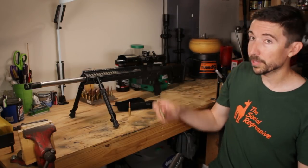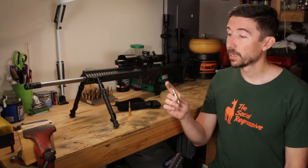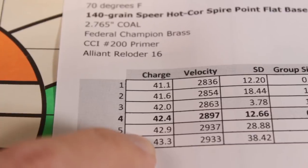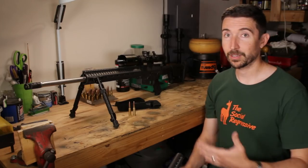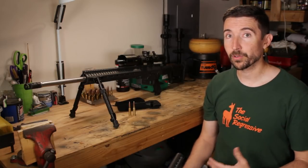Especially when you couple it with ammunition like this — a 140 grain Hornady BTHP match bullet on top of some Reloader 16, bench rest primers. This stuff shoots extremely well. Because it does, we want to test it at various long ranges, and we're starting out today just a little bit over a thousand yards.